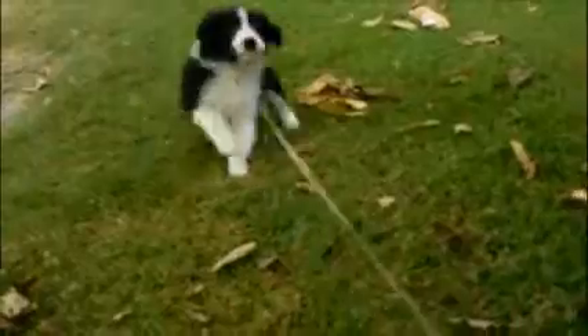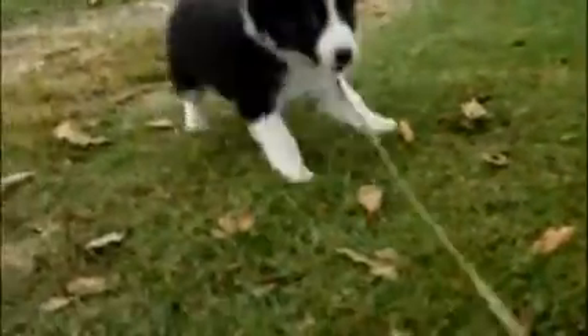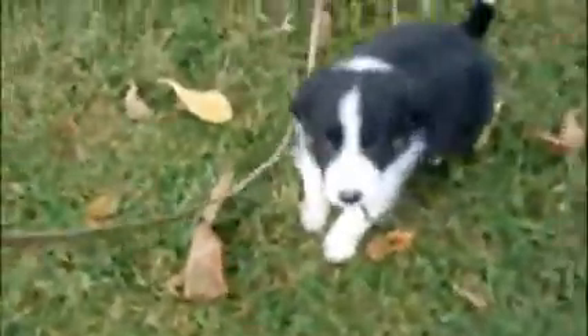Come on baby. Come here. No. Come on sugar. Come on. That's a good boy. There you go. That's a good baby. That's a good boy. Let's go. Come on.